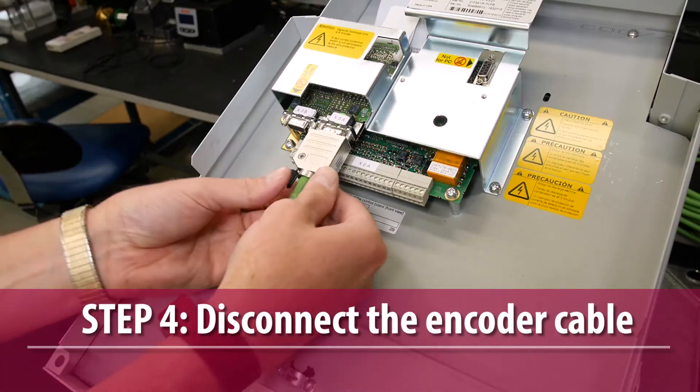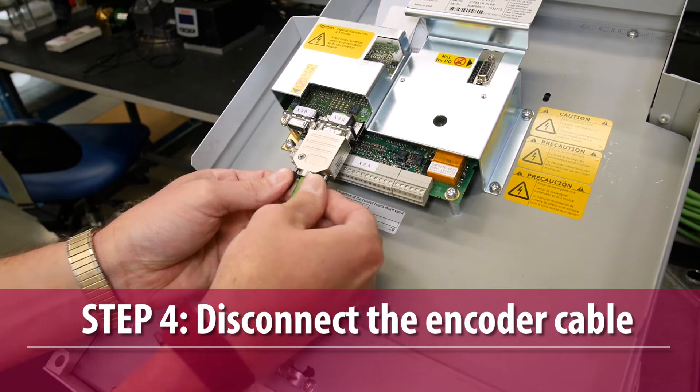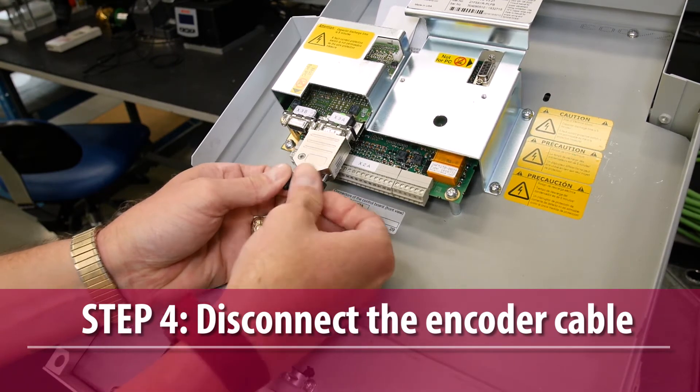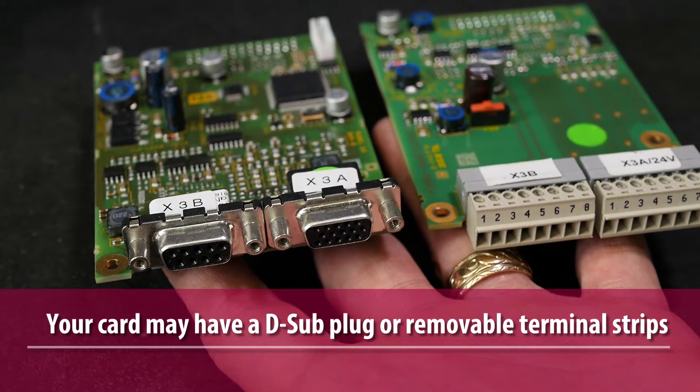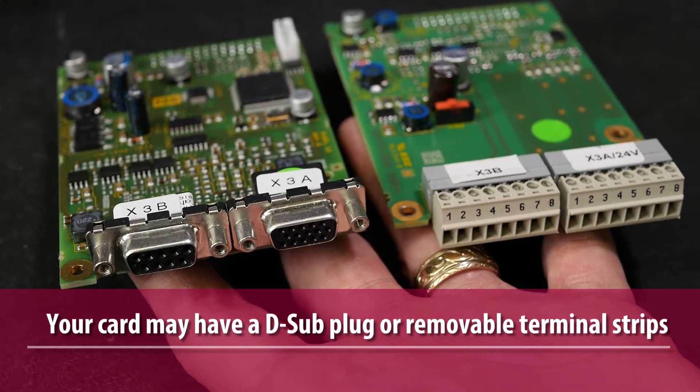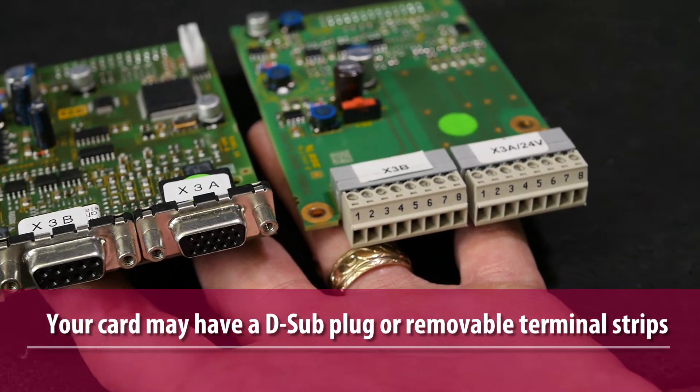Next, disconnect the encoder cable from the X3A and X3B terminals of the drive's encoder card. Depending on the type of encoder card, the cable connections will either be made with a sub-D plug or removable terminal strips.